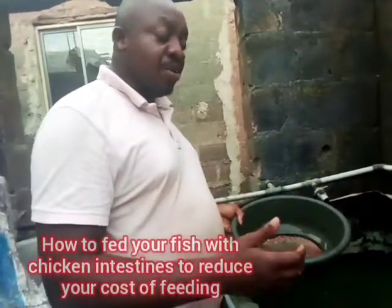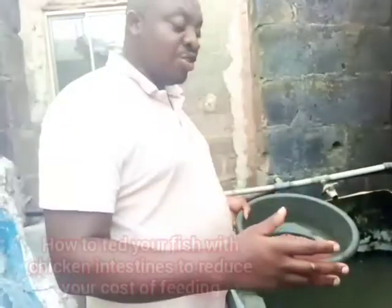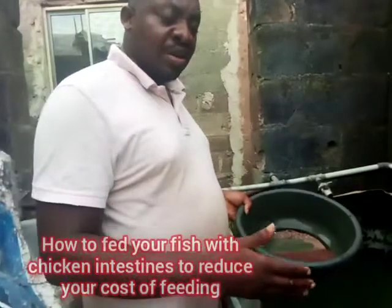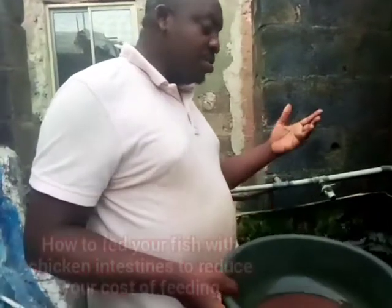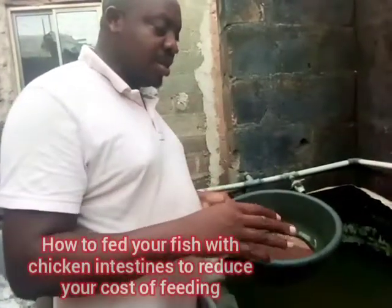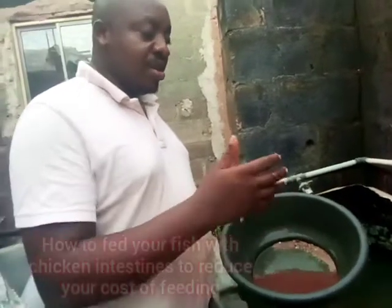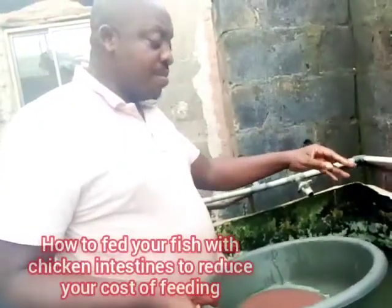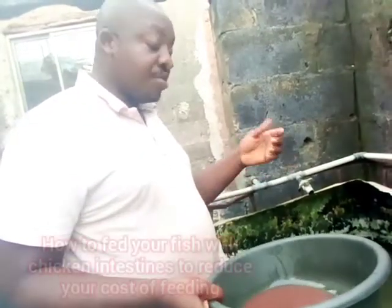If you have a poultry farm very close to your fish farm, these supplementary foods can easily reduce your feed cost by 10 to 20 percent, or sometimes as low as 5 percent, depending on the quantity of fish you have. For example, if you have 1,000 fish, you can get access to about 15 kg of chicken intestine per day, which is okay for them. If you have access to these materials but no fish farm, you can find a fish farm around you and start selling to them to make money.